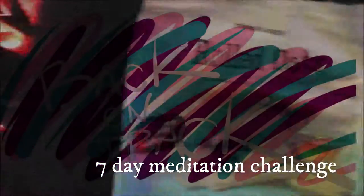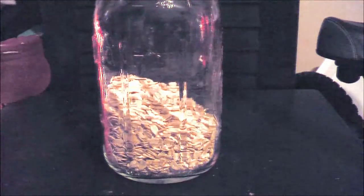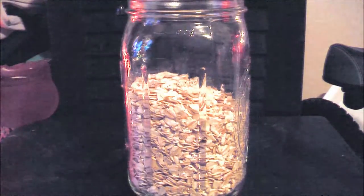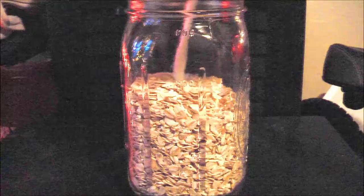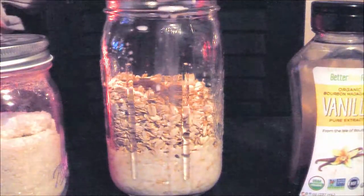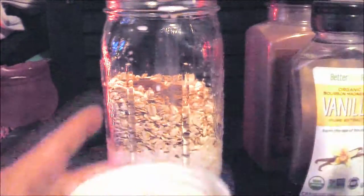Hey everyone and welcome back to my channel. Today, before I start my meditation challenge, I wanted to show you what I've been eating in the morning. This is just a really simple overnight oats recipe. I normally hate oatmeal and don't like having anything that heavy for breakfast, but recently this has been a huge game-changer. It keeps me full throughout the day and helps me eat on a much more regular schedule, and it's gluten-free, vegan, and dairy-free.